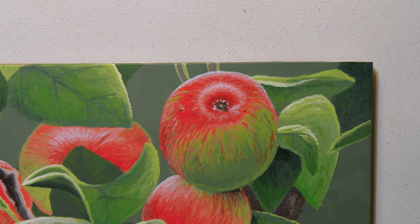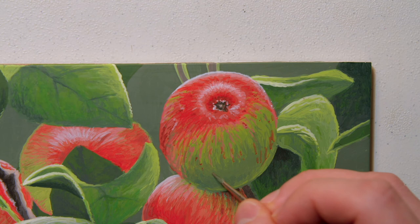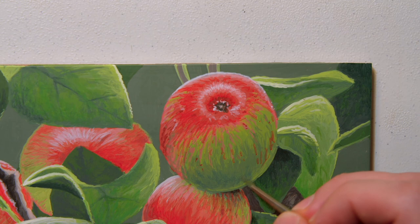One last thing — now that that's dried, that shadow could be a little bit darker, a little bit bluer, and maybe a bit closer to the bottom edge. I'm just very very lightly dry brushing just over top.